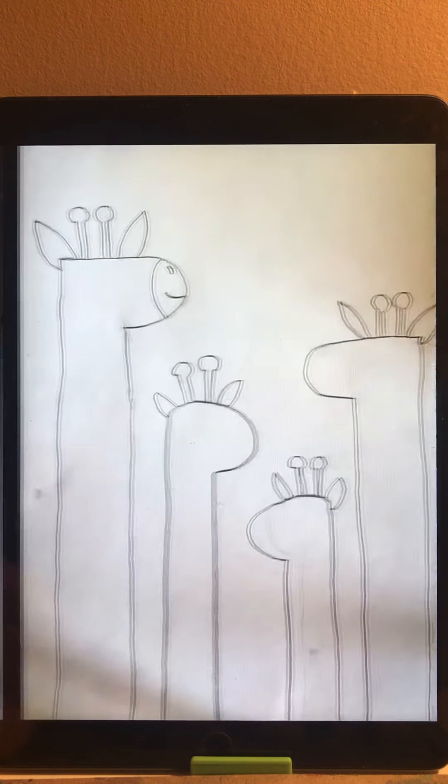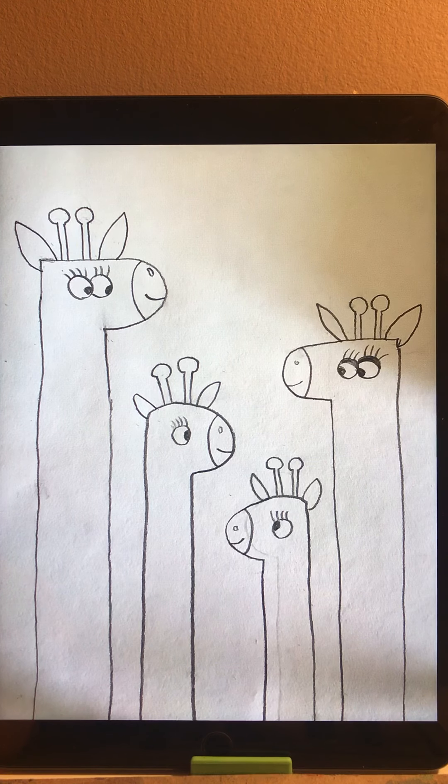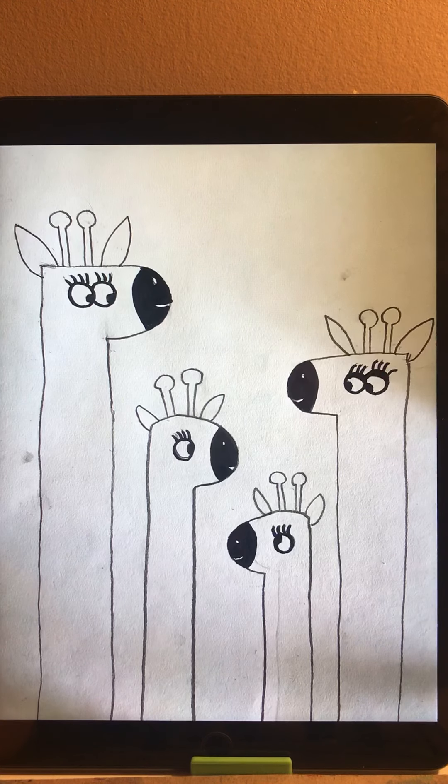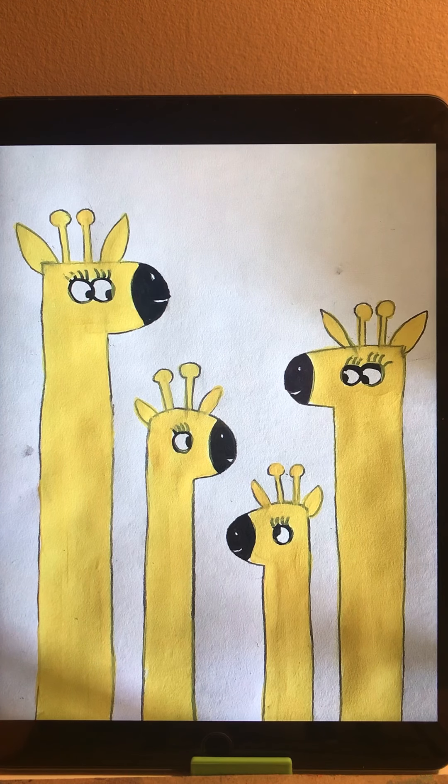When we finish all the parts, we start drawing the mouth, nose, and eyes. We use a curve to show where the mouth and nose are. For the eyes, you can make different styles — some eyes look downward, some look forward. We use a Sharpie to trace the mouth, nose, and eyes, and leave the rest as is because we are going to use paint to color it.